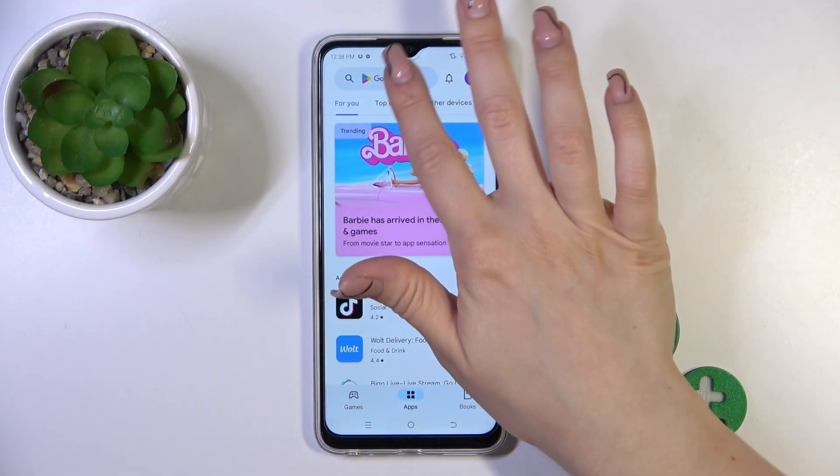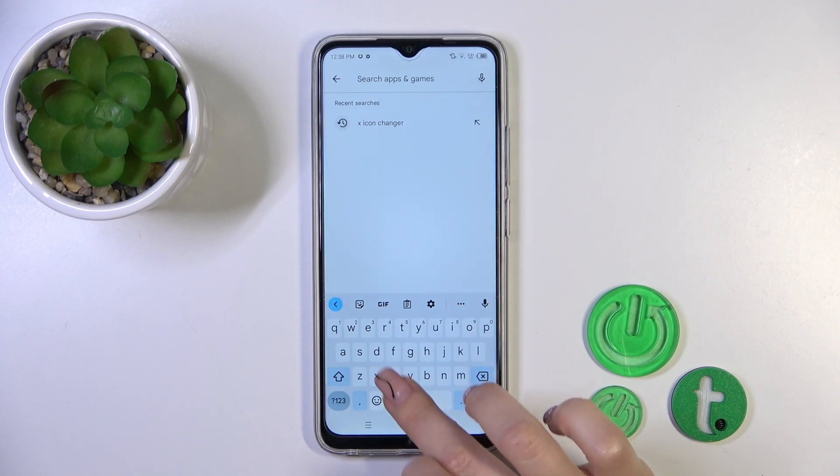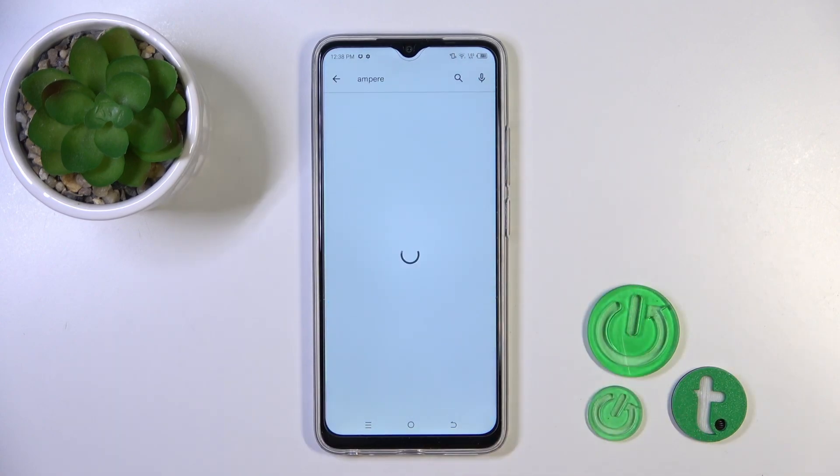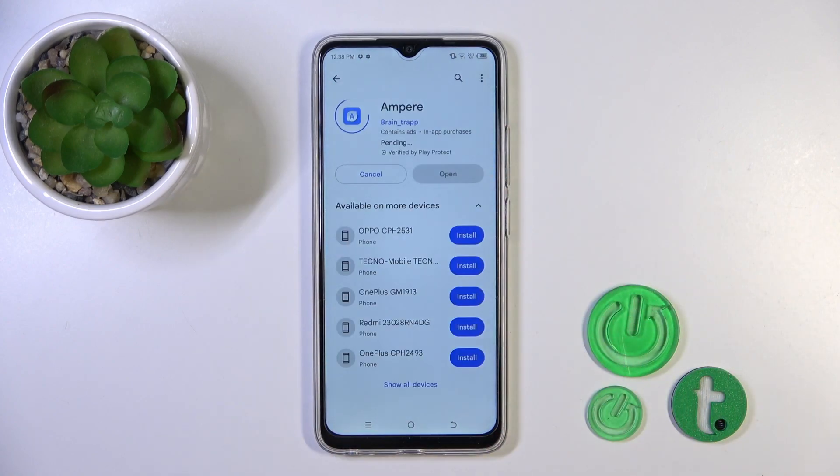So we should first open the Play Store and in the search bar we should enter the app. So now we should get this application — tap the install button and wait a couple of seconds.